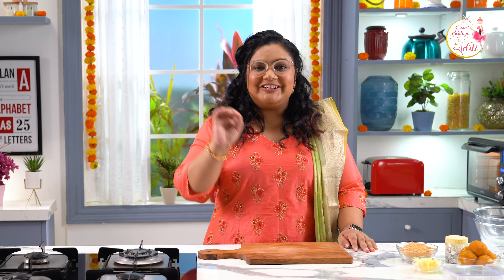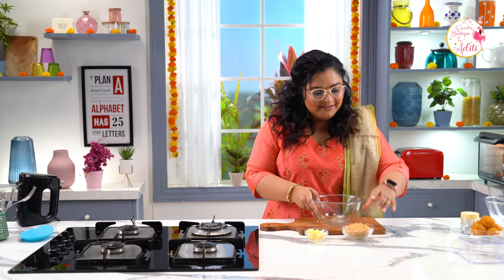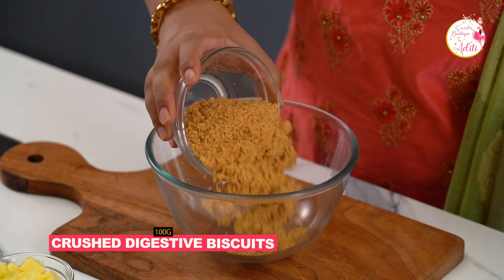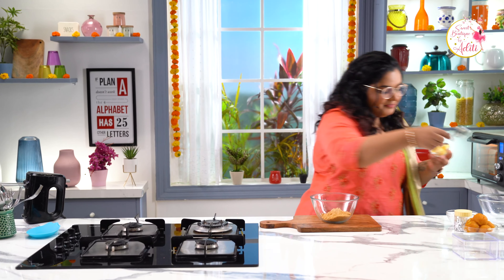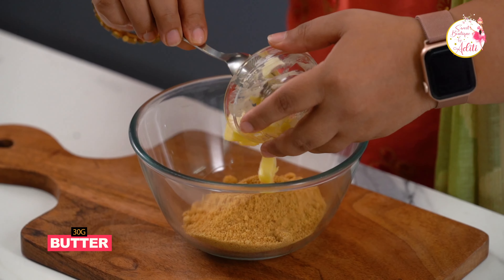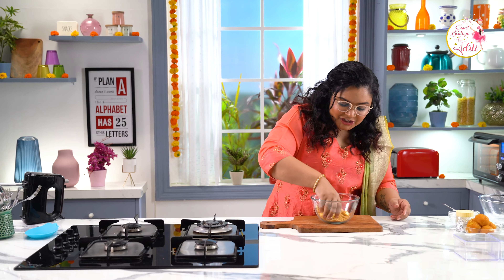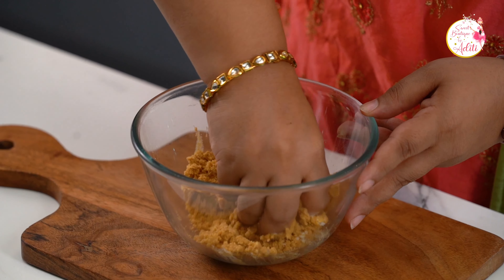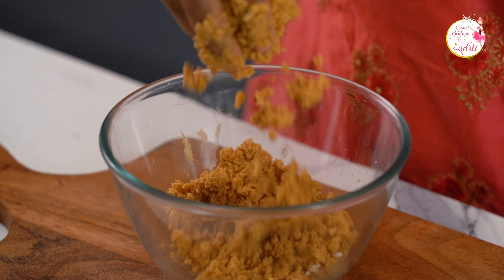We need a beautiful crust. I have some digestive biscuits that have been crushed, and I also have some butter. Let's mix these together to form the crust of our cheesecake tub. With your clean hands, just start mixing this together to form a soil-like texture — and this is exactly the soil-like texture I am looking for.